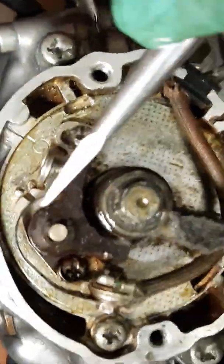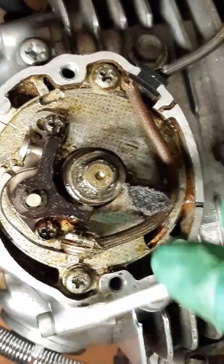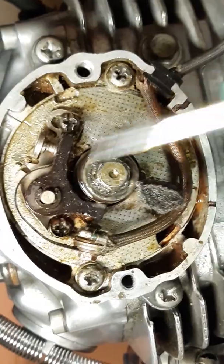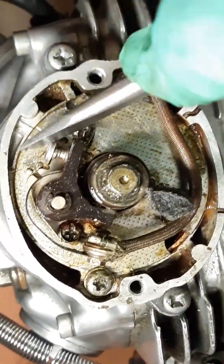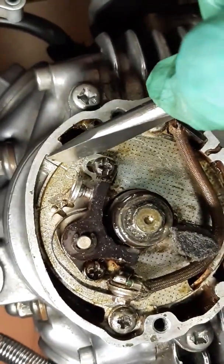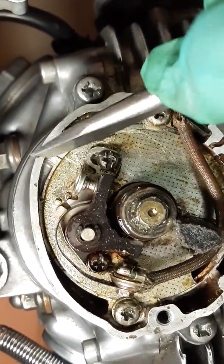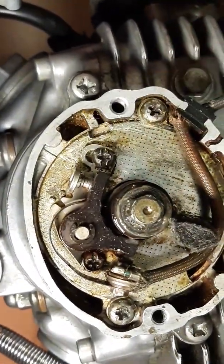If you want to adjust the timing, you've got to slacken this and this — these two screws — and this plate moves. This is your zero mark, and that's where you can advance and retard the timing.